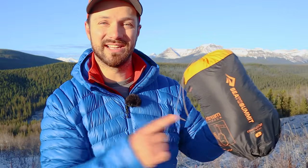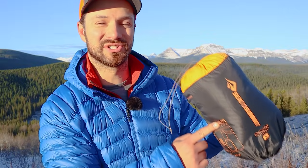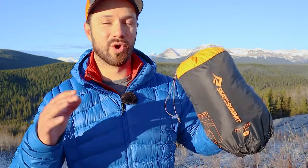Hey friends, Justin here. Today I have with me the Sea to Summit Etherlite XT Xtreme. This is a new pad from Sea to Summit for 2021, and it's the cold weather or winter version of a pad I've talked about a lot on this channel, the Sea to Summit Etherlite XT Insulated.